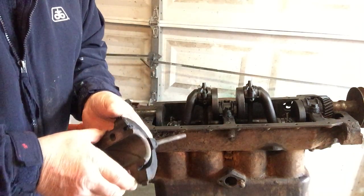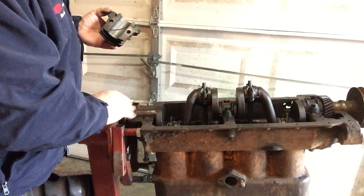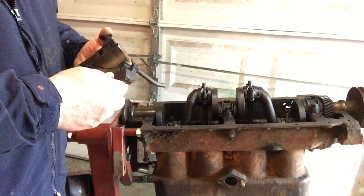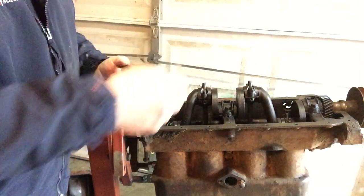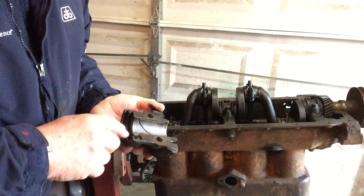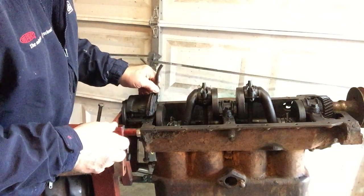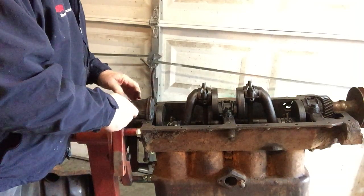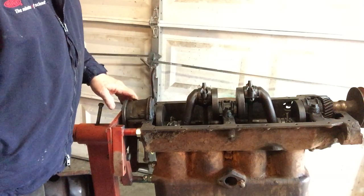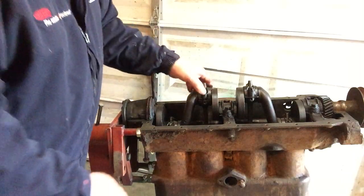For those of you that haven't worked on a Model A engine before: on the back of the engine where the end of the crankshaft is and the flywheel attaches, they don't have a seal like other engines have. Instead, there are just these little grooves with a slot, so the extra oil that gets in there runs down the grooves and drips back into the oil pan — an interesting little design to keep oil from leaking out the back.